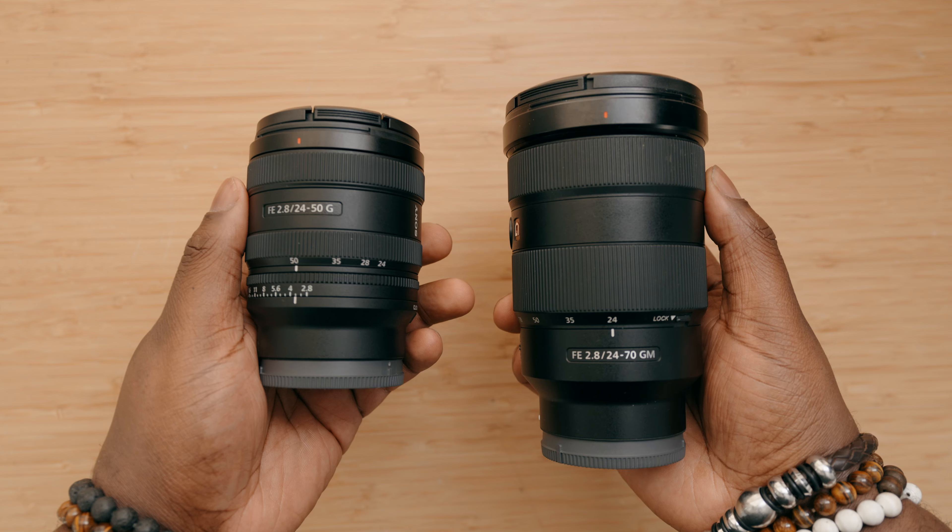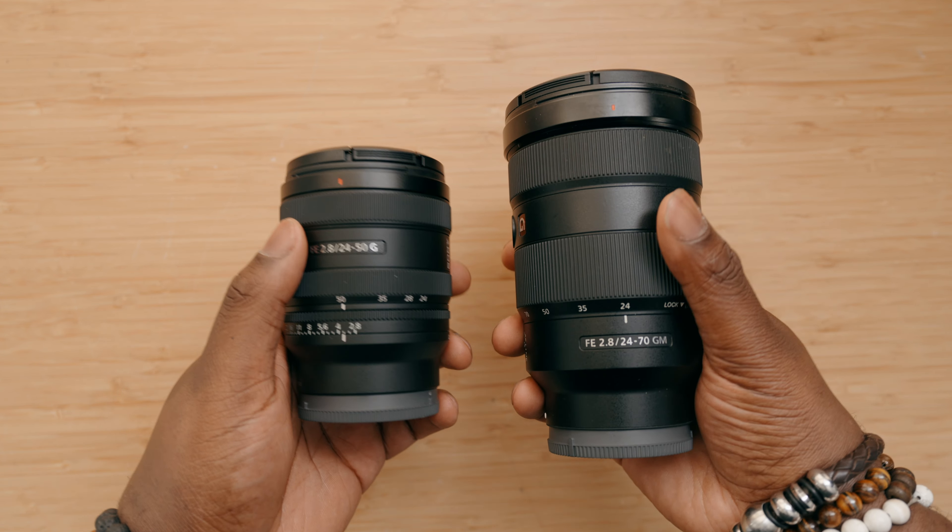It's actually about the same size as my 16-35mm f4 lens, which is also a pretty compact lens as far as zoom lenses go. A 24-50mm f2.8 does cover a lot of the range of the 24-70mm — especially the Mark II that just came out — so if you don't need the 50-70mm range at full-frame, this might be worth considering because of its size and weight.